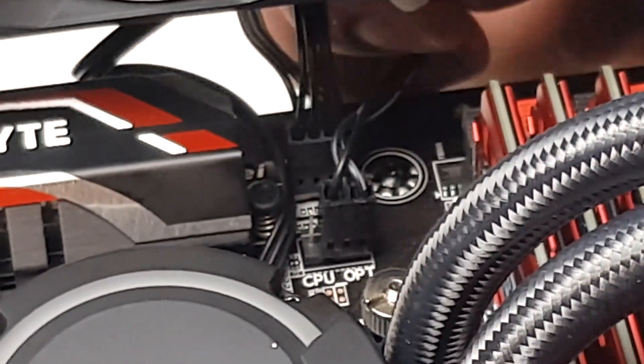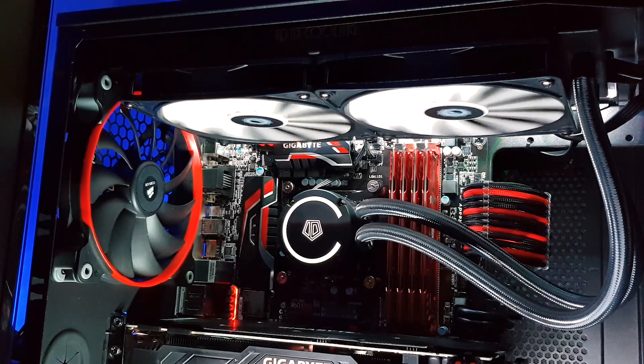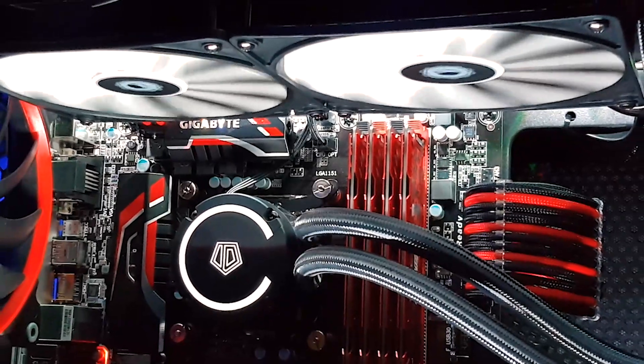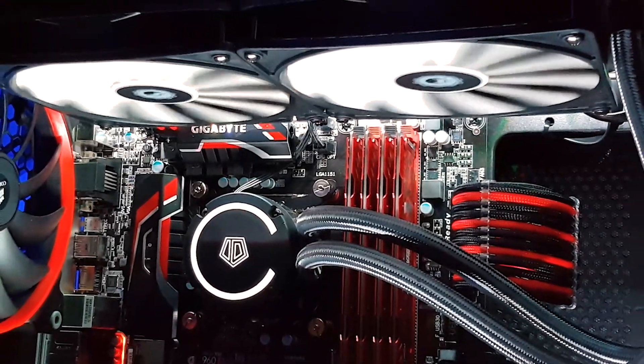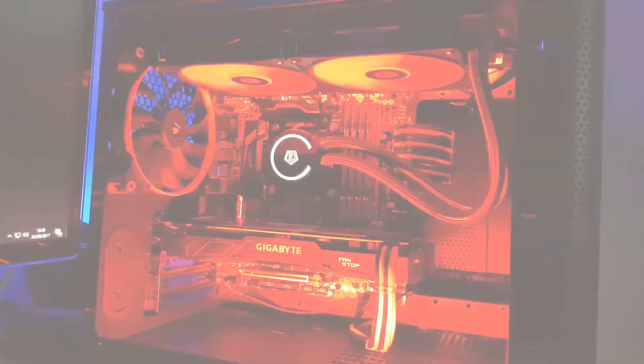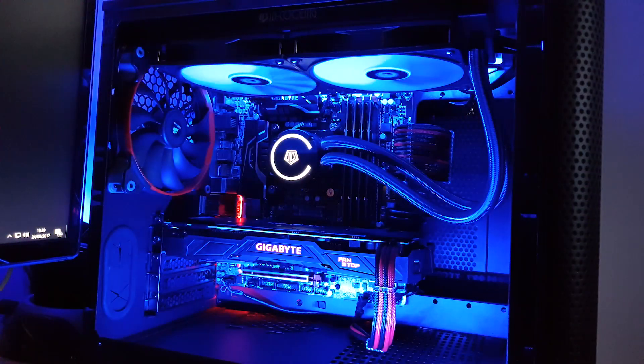Obviously your motherboard may have different connectors. Here I'm using the CPU fan and CPU opt headers on my motherboard. And that's it. All you need to do now is, using either the BIOS or whatever software is supplied with your motherboard, adjust the fan curves until you're happy with both the acoustics and the temperatures. Looking at the cooler installed, it looks fantastic, and the white fans and white LEDs on the pump block really stand out. Add some RGB magic into the mix and the fans reflect the colour perfectly.